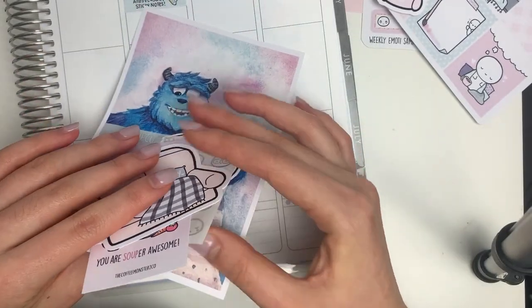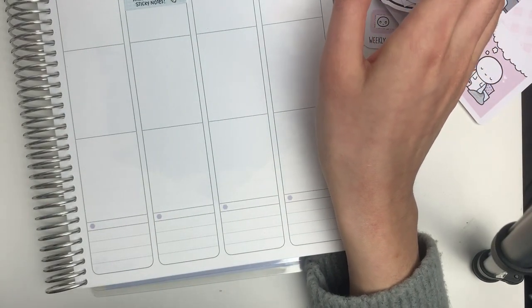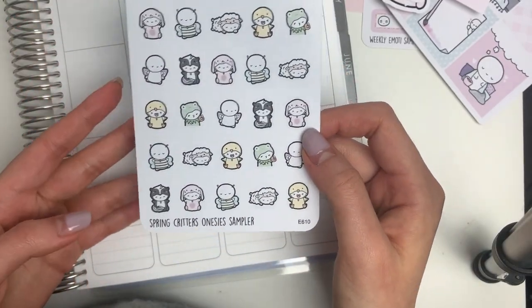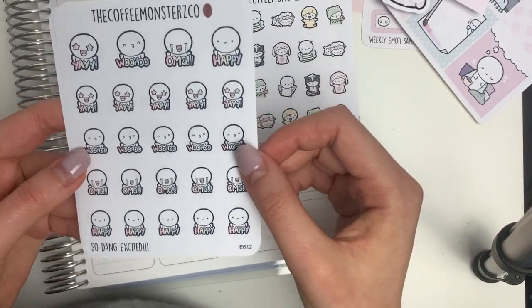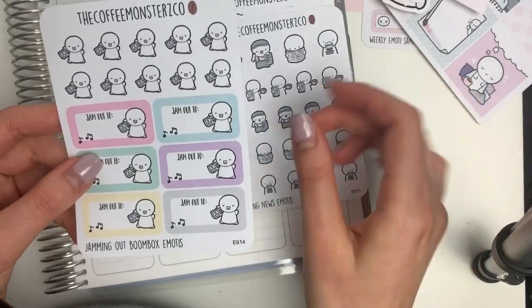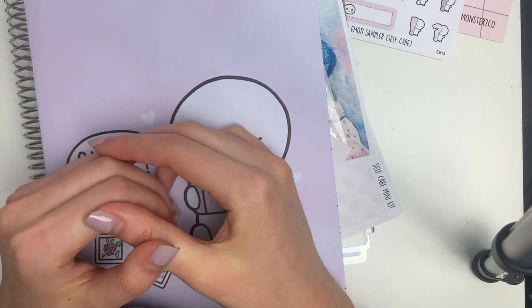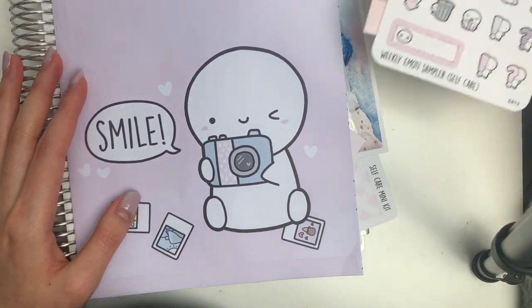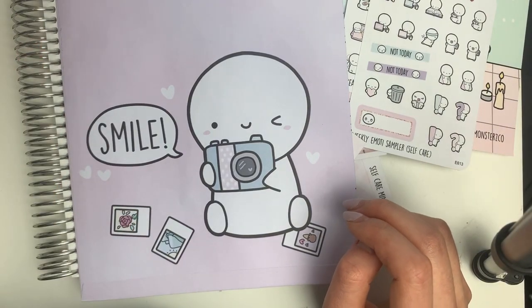My desk is an absolute mess but I do want to show you guys a little bit of a sticker sneak peek. There are a ton of stickers releasing — I'm just showing you a few of them. These are the spring critters, some 'so dang excited' emotes, some breaking news emotes, and these jamming out boombox emotes. All of the details are in my Facebook group and also on my website. I just wanted to do a video walkthrough of everything, so let me know if you have any questions and I will see you guys on Friday.